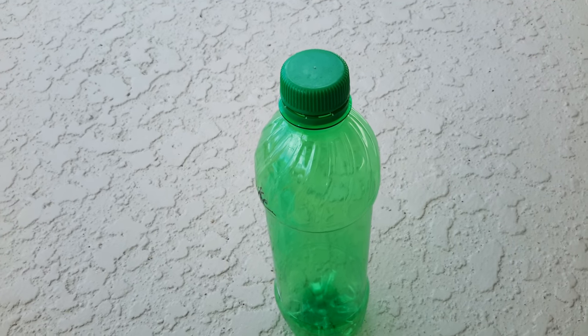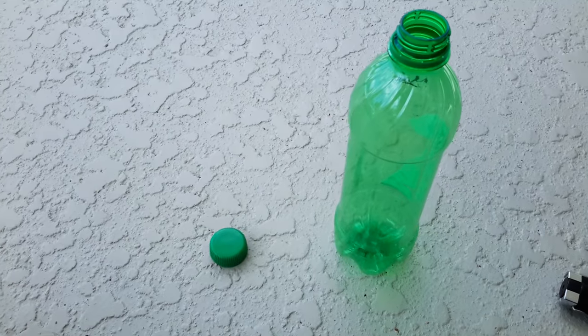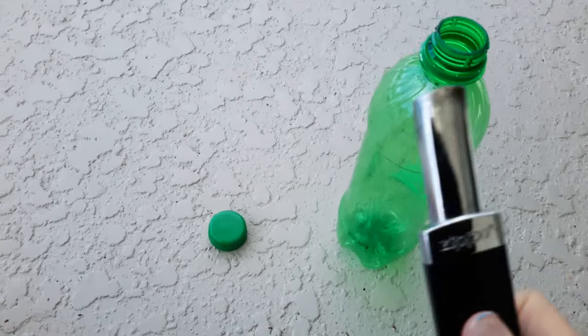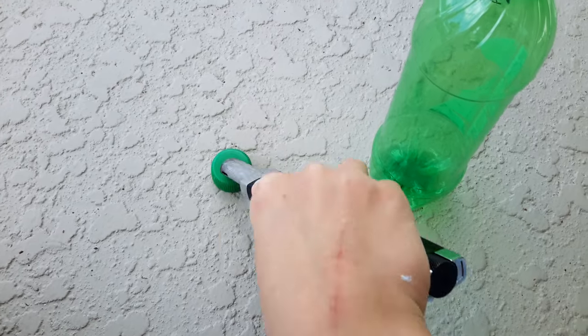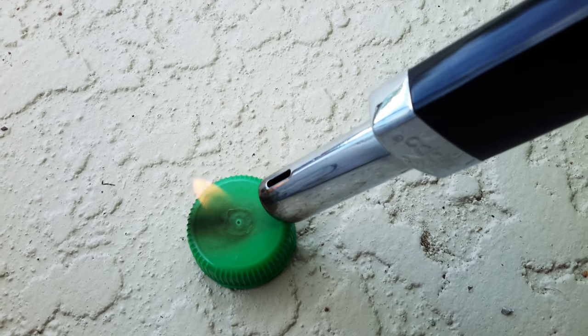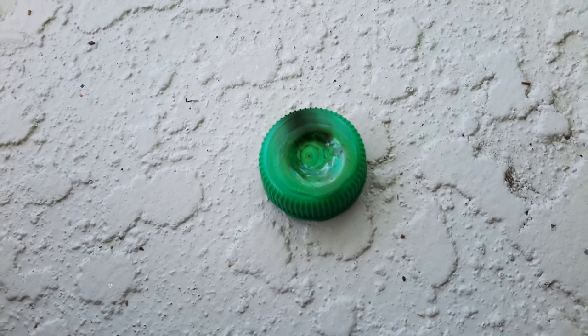Your first step is unscrewing the lid of the bottle. The second step is taking the lid and heating it up until the middle is melted. Once it's melted,